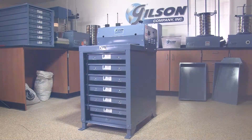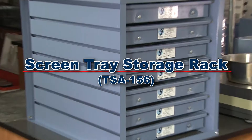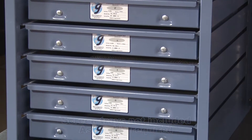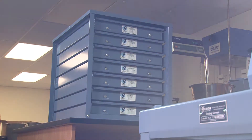Protecting your screen trays from flange and wire cloth damage is important. The Gilson screen tray rack provides safe and secure storage for up to seven screen trays, and racks are designed to fit on top or below most lab benches, or bolted together for stacking.